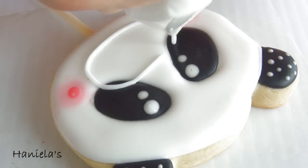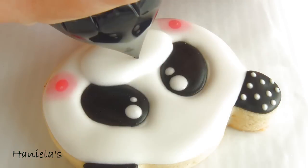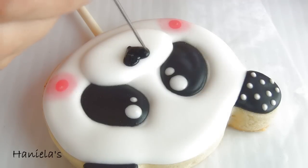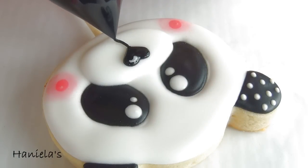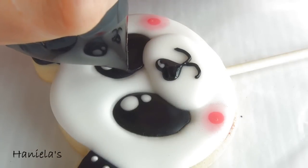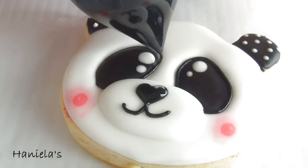Now take white royal icing and outline and flood the muzzle. Now make the nose - I'm using a heart shape of course. I love hearts. Now outline the eye patch.